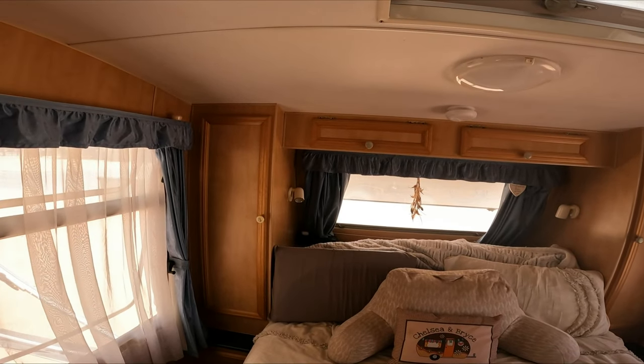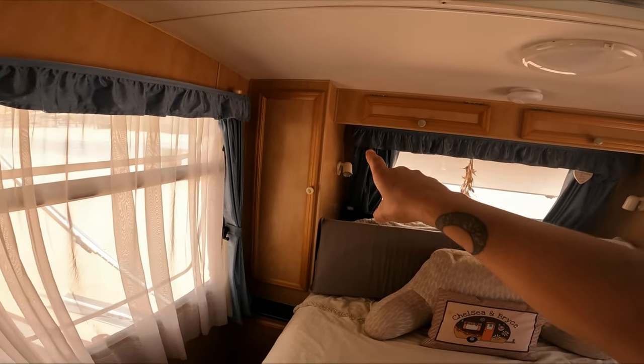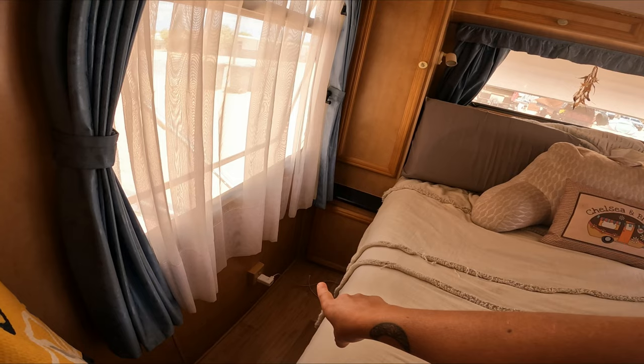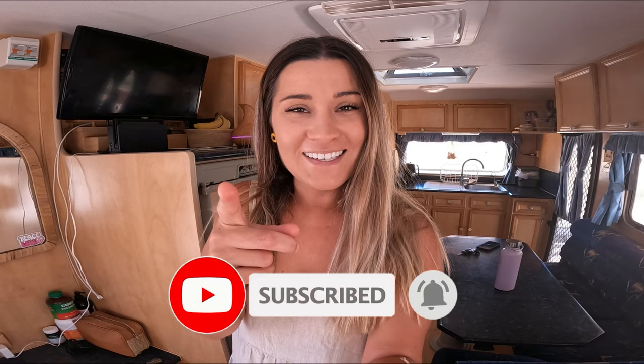I'm pretty sure I've covered everything inside the van. I hope you've enjoyed this — just seeing where we store things, something a little bit different. If you have any questions, feel free to pop a comment below and I will get back to all of them as soon as possible, because I'm sure there are things you still want to know that I may have missed or skimmed over. Thanks for watching — make sure to like and subscribe. See you later!